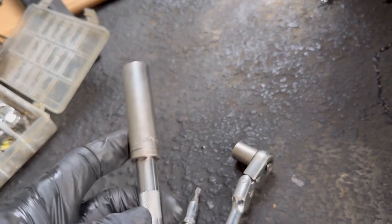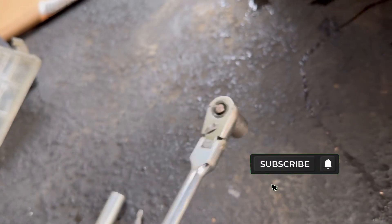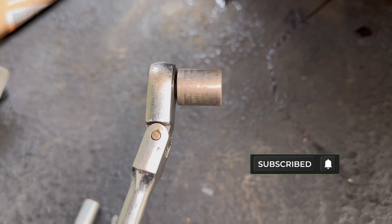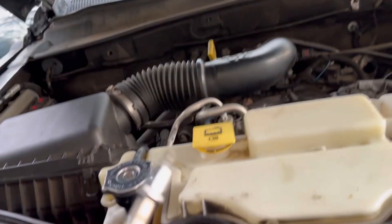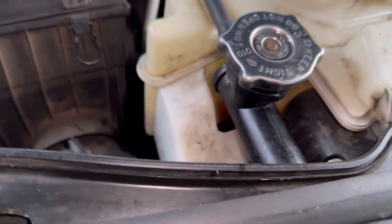These are the tools you're going to need: a 13 millimeter with an extension to remove the water pump bolts, a long extended ratchet with a 15 millimeter to remove the belt tensioner, and a T27 — you've got two T27 bolts here, one and two.